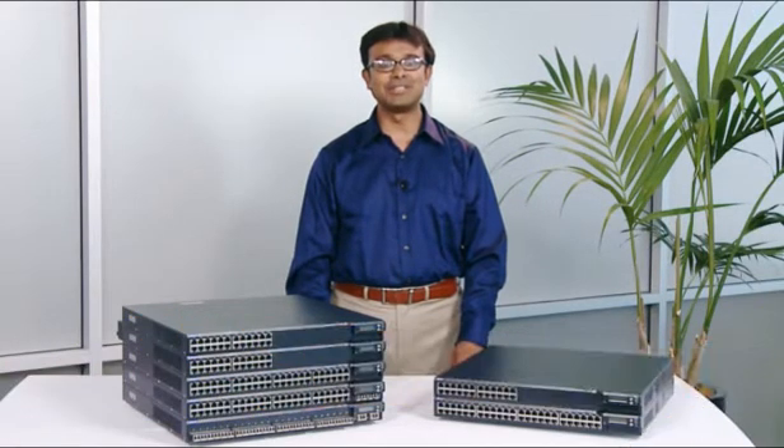Hi, I'm Bobby Gosarkar with Juniper Networks, and I'd like to introduce you to the new EX-series Ethernet switches.